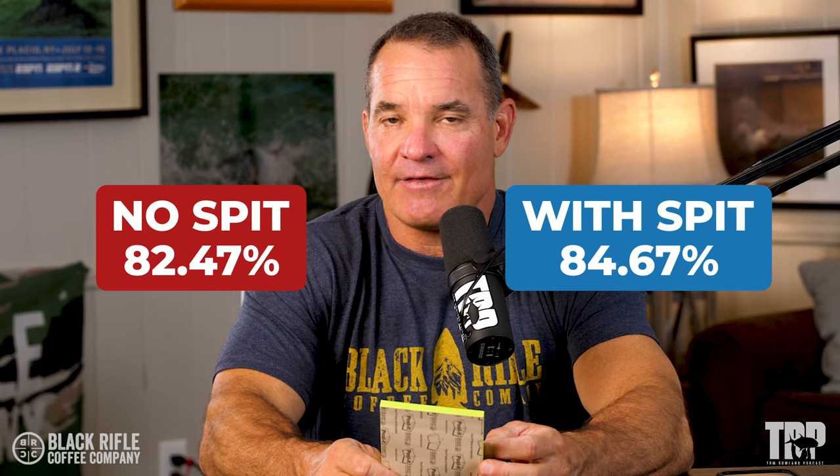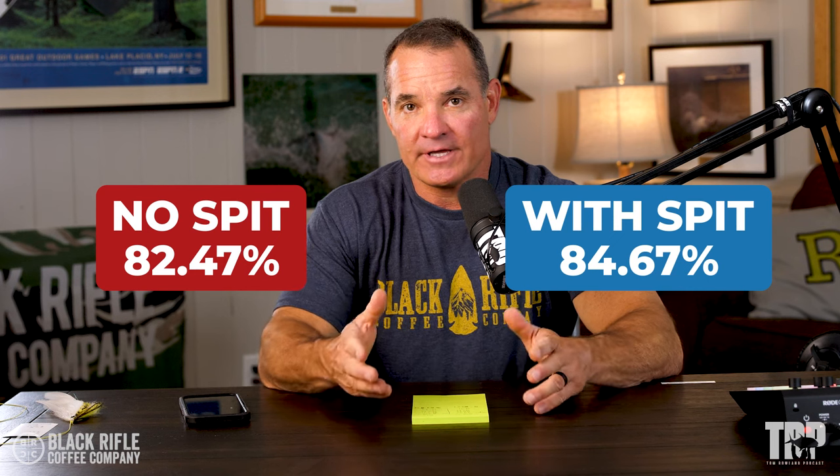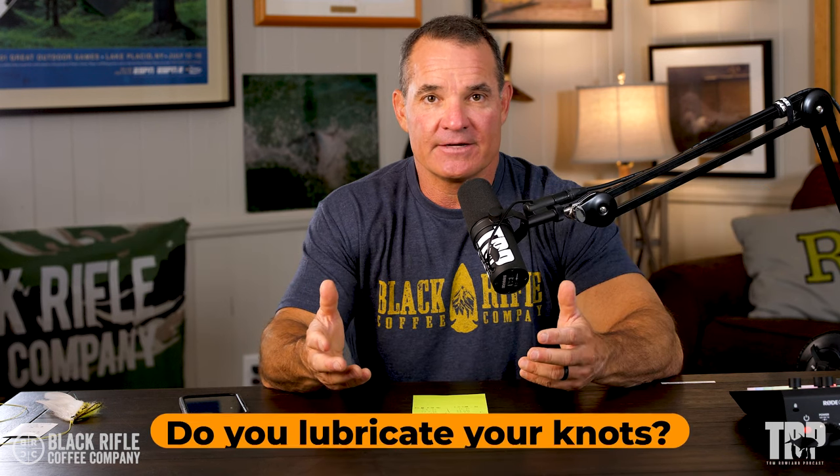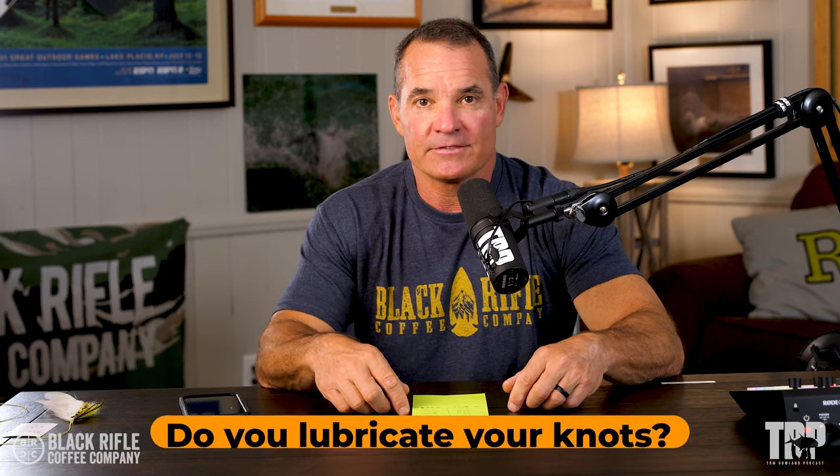It really didn't make that big a difference — just a slight advantage towards lubricating the knot. What do you think? Does it make a difference or not? Do you always lubricate your knots? Tell me in the comments.